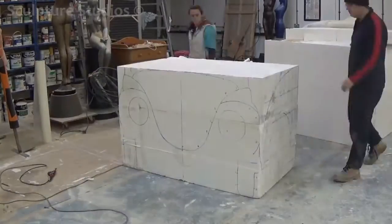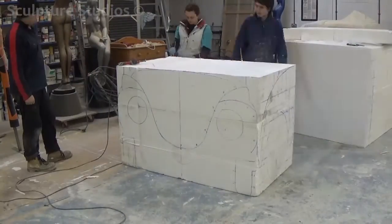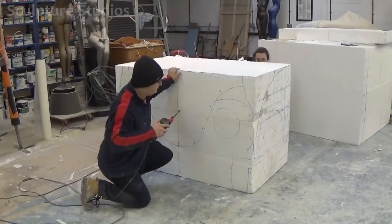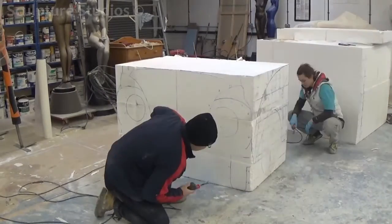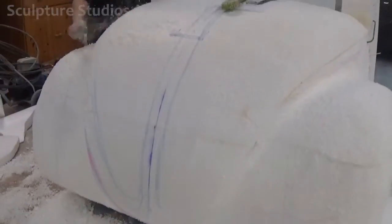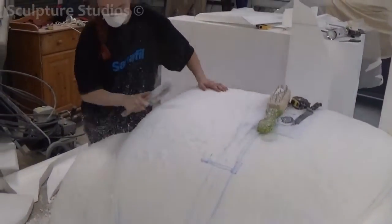Here we are cutting the whole thing out from polystyrene. Unfortunately the camera ran out of battery at this point, otherwise we would have shown you the lovely moment where all the cut pieces fall off the block to reveal the cubist form. It's a shame we didn't get this shot, as this is one of our favourite moments, but you get the idea.